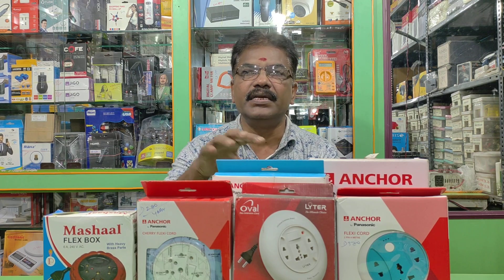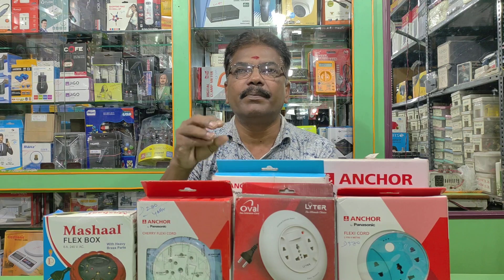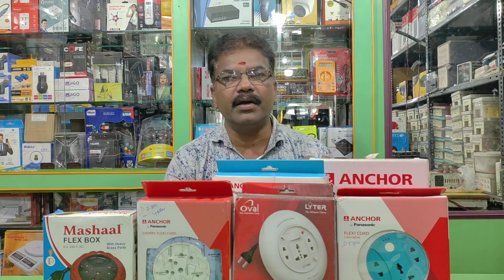We use this type of power for washing machine, oven, electrical induction, and iron box.